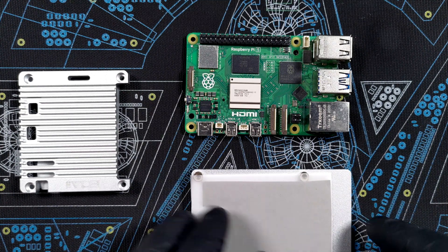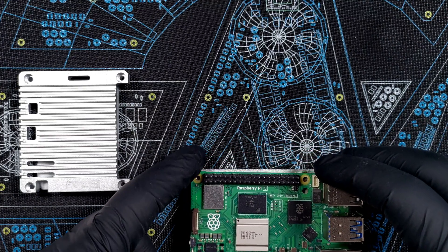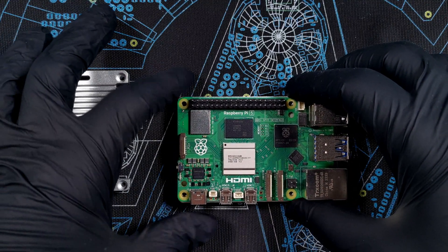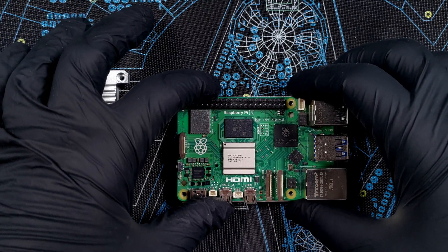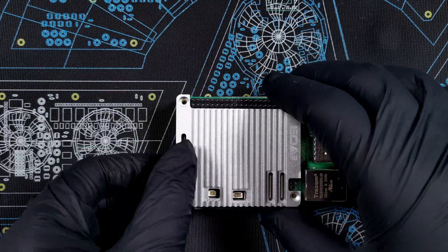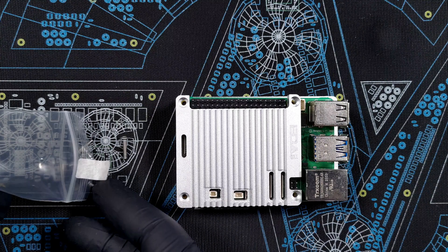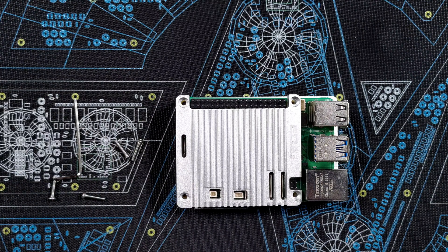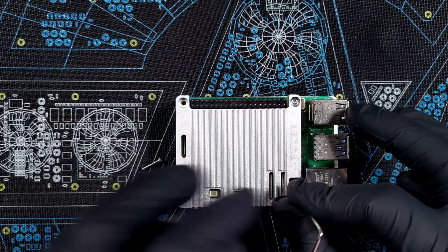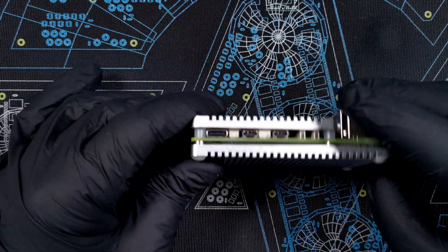The bottom has a giant thermal pad that the board will be sitting on. Let's see how it fits — nice and comfy. Now let's add the top, and there it goes. Everything is held together with four screws, and of course they are hex-headed — but at least they give you the key. And this is the complete heatsink case.